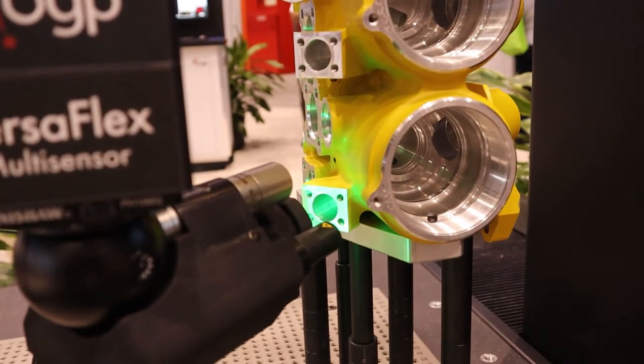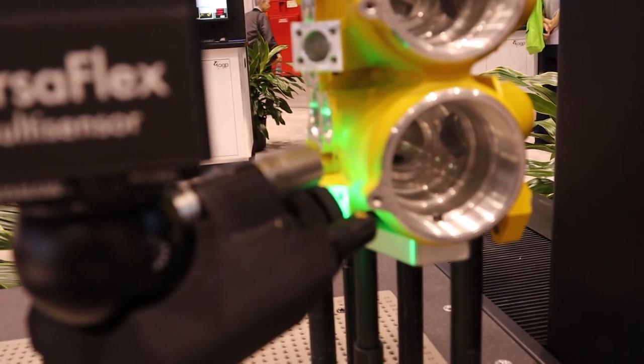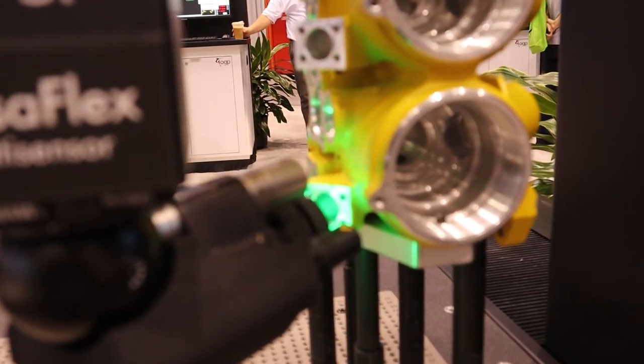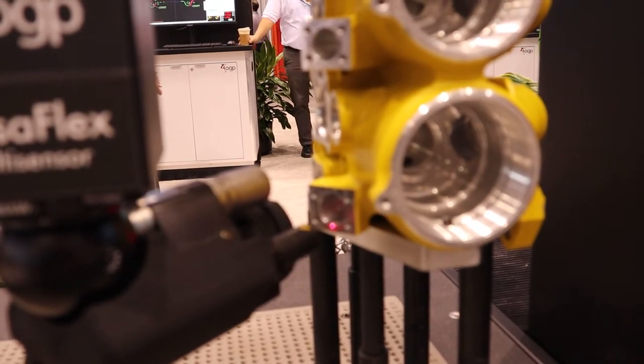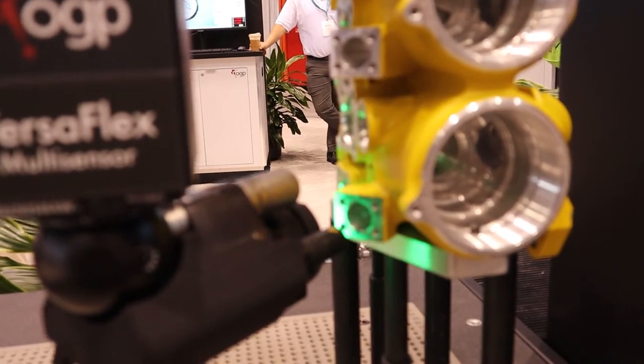As far as the laser option on the system, that's an interferometric laser — our Telestar off-axis laser. That supports a 75 millimeter working distance, which is very cool. It's a very accurate laser system that we add to the system.